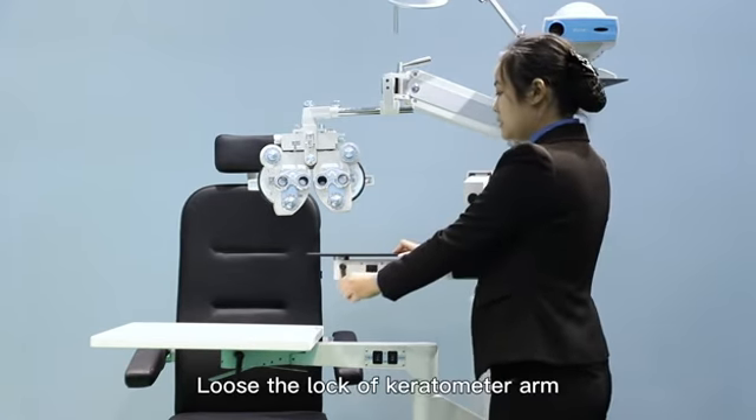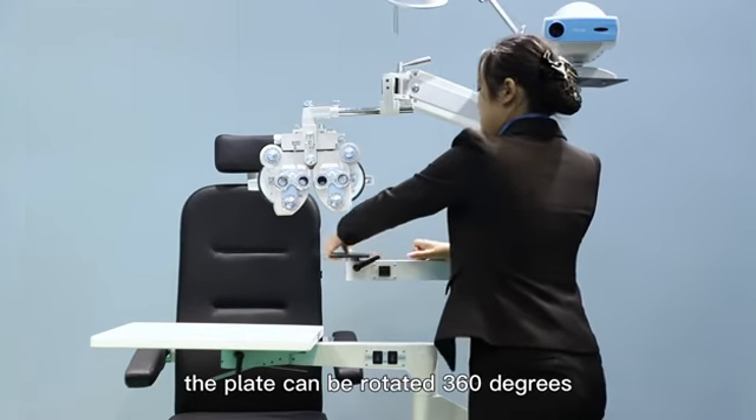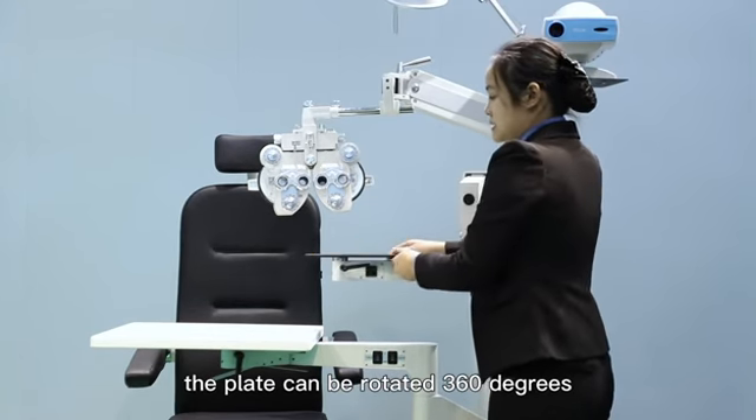Loose the lock of the keratometer arm. The plate can be rotated 160 degrees.